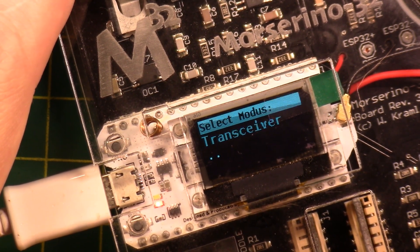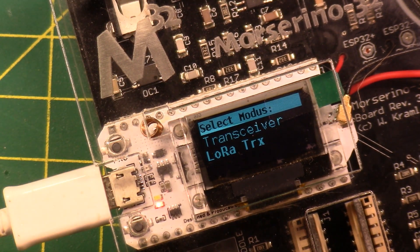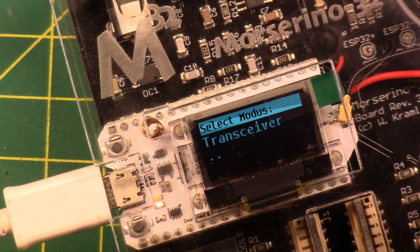Under Transceiver — LoRa TRX — this will actually work short-range over LoRa with another Morserino in the room, or over Wi-Fi with another Morserino in your house or office, or across the internet. There's also ICW External TRX — I'm not sure what that is. Back up to the top.